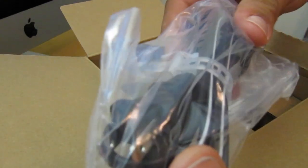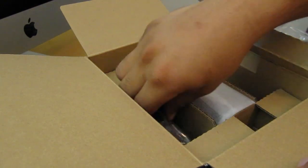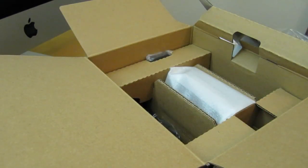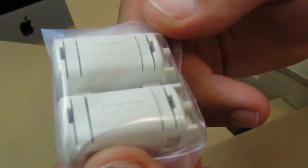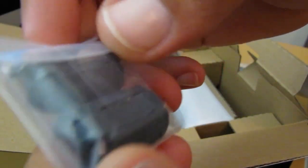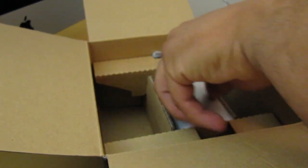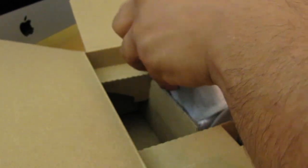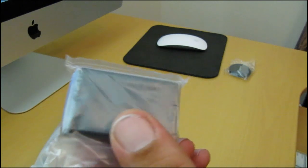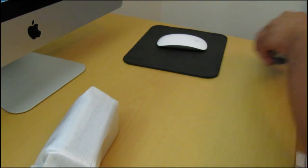Here we got the power cord. These are the dedicated component cables for HD video, I believe. Here we got the AC adapter. So these cores right here — these are to reduce radiation. You do get some large ones and also some small ones. I just checked the owner's manual and it says they're meant to be used to reduce radiation. And you also get your DBL50 rechargeable lithium-ion battery. That's a lot of stuff.